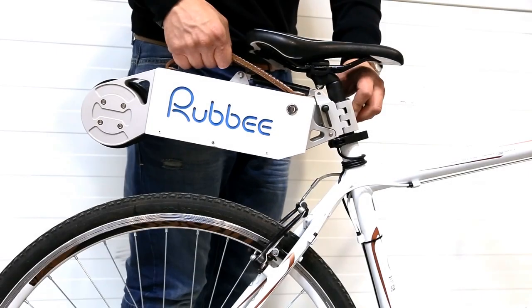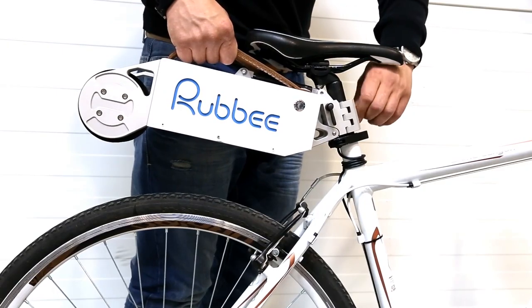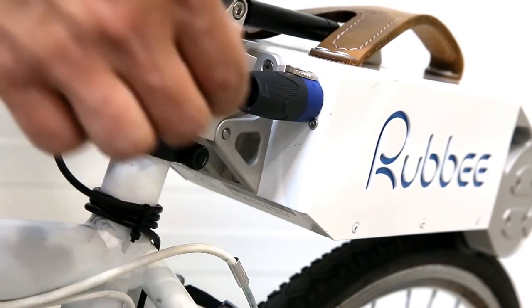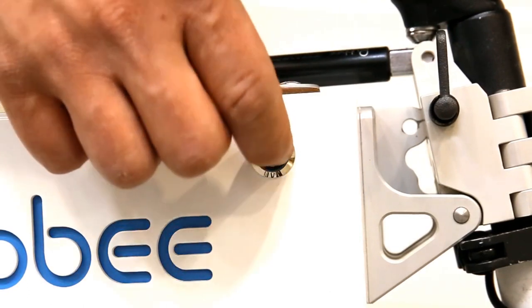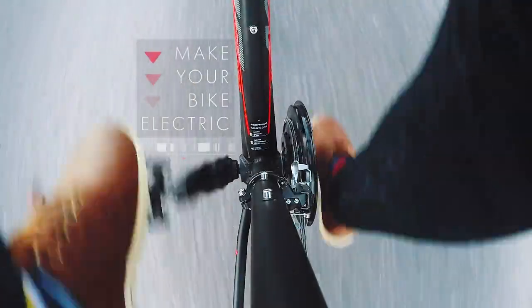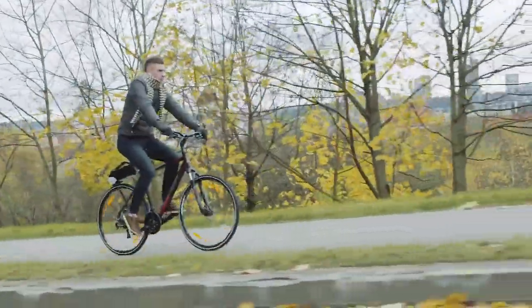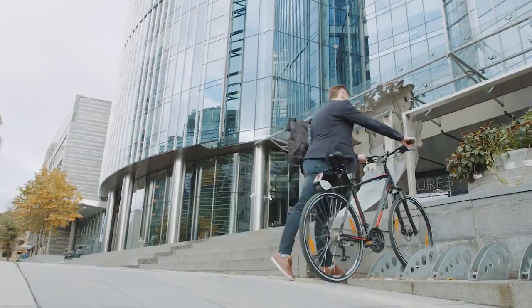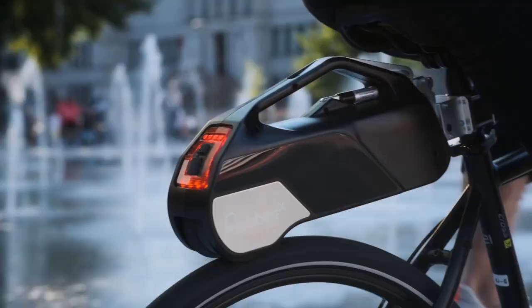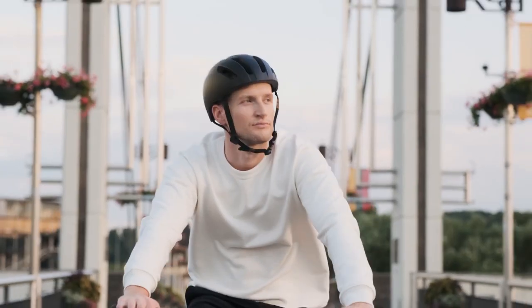Rubby X will turn your regular bike into an electric bike, with easy installation that will take about 10 minutes. The internal mechanism includes a powerful motor that drives the rear wheel and is supported by three batteries. The device is capable of traveling up to 30 miles and reaching speeds of up to 20 miles per hour. It has two modifications: the first is attached from above to the rear wheel and frame, and the second replaces the rear disc rotor. In general, quite an interesting and useful gadget.